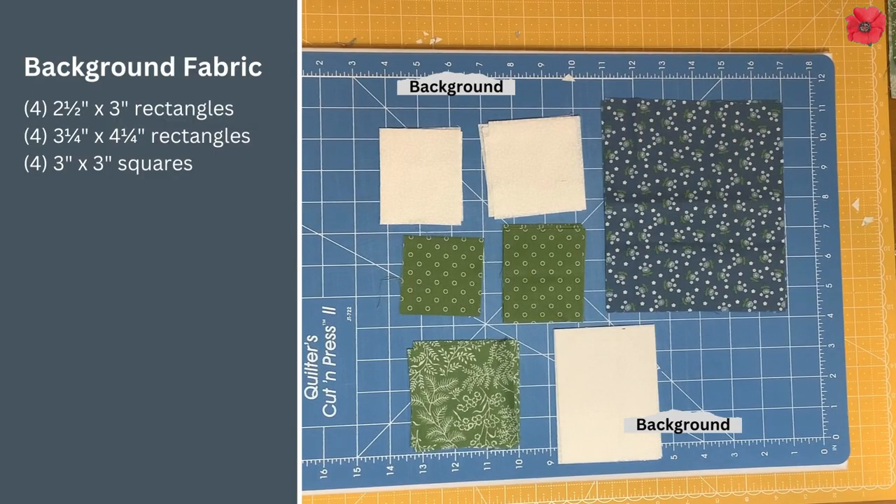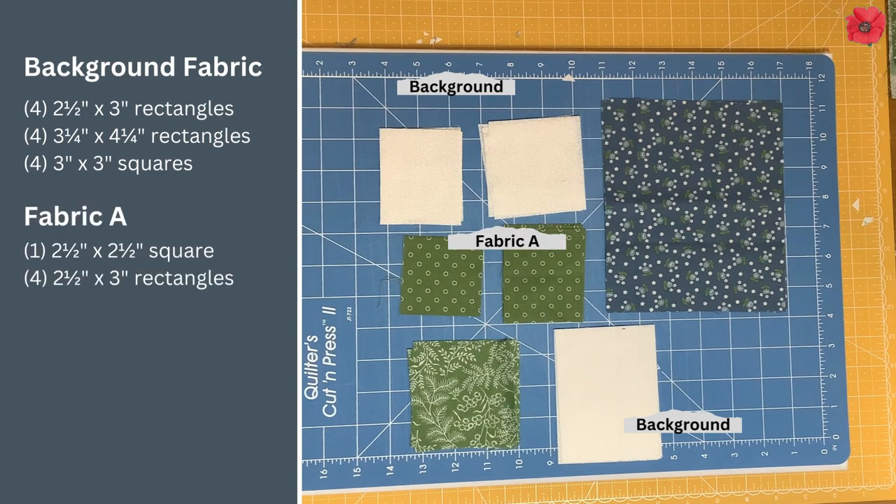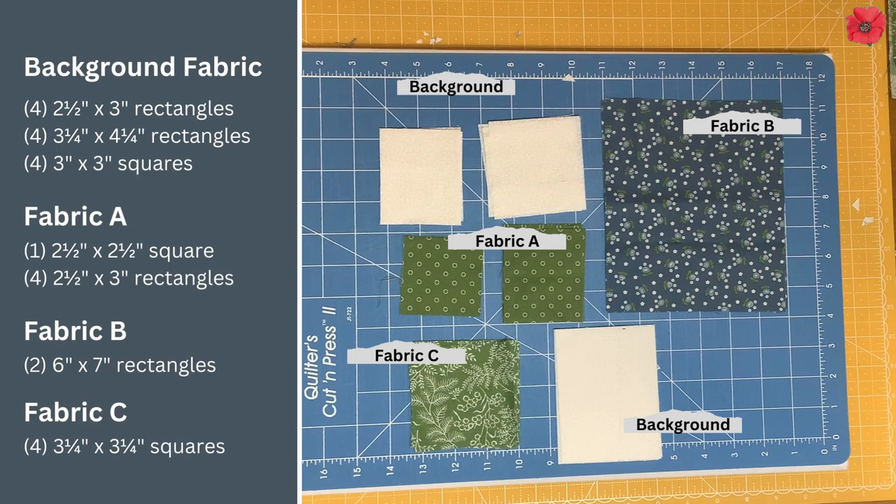For this you're going to need four two-and-a-half by three inch rectangles, four three-and-a-quarter by four-and-a-quarter inch rectangles, and four three by three inch squares in background fabric. In fabric A you're going to need one two-and-a-half inch square and four two-and-a-half by three inch rectangles. In fabric B you're going to need two six by seven inch rectangles, and in fabric C you're going to need four three-and-a-quarter inch squares.